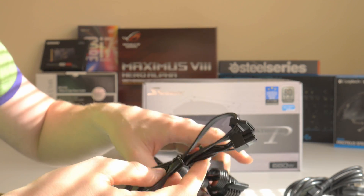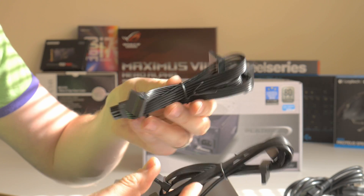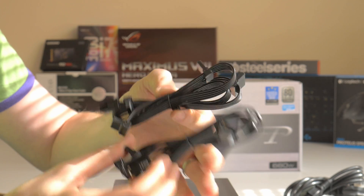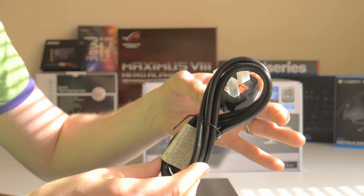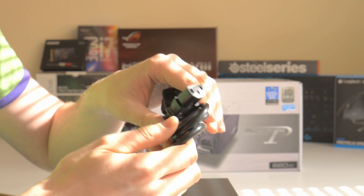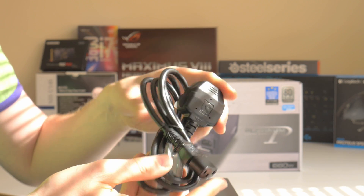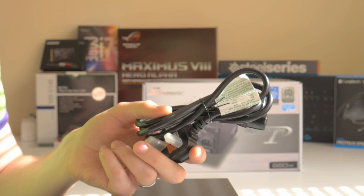In terms of drives, you have a very handy connector that connects two drives, and two connectors that connect four drives each. You obviously have a power cable — in my case, because I live in Ireland, I have a three-pin power cable connecting with the standard kettle lead. These are not proprietary, so you can replace it with whatever you want.